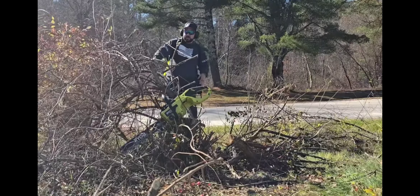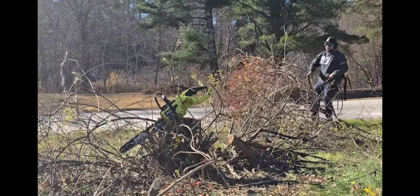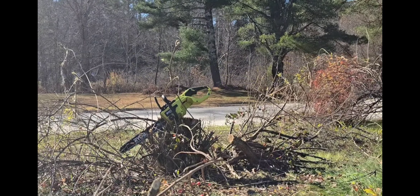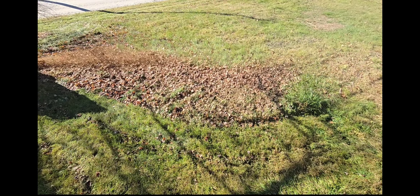I'm going to get that 40-volt chainsaw — this thing is awesome. This is the 18-inch HP. I'm just going to cut this entire bush down; I'm tired of messing with it. I love it.